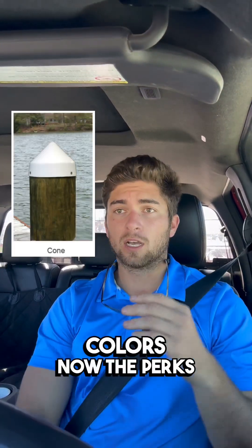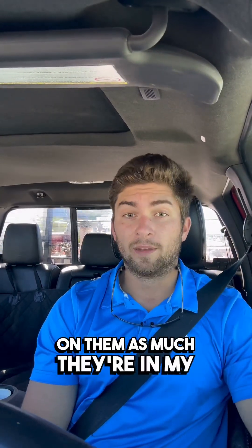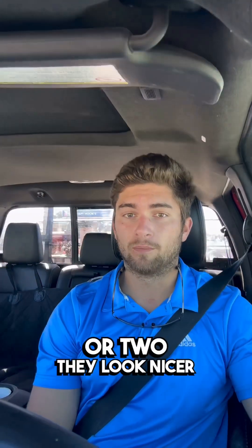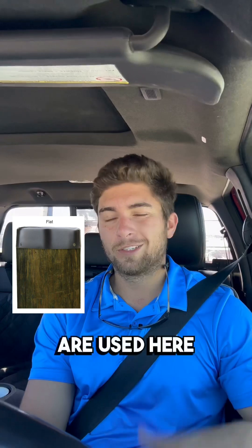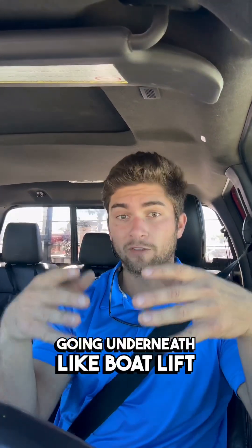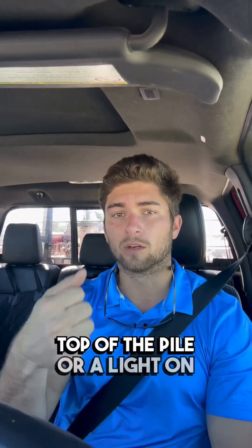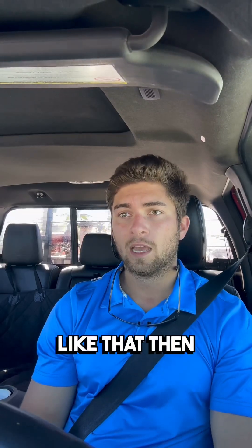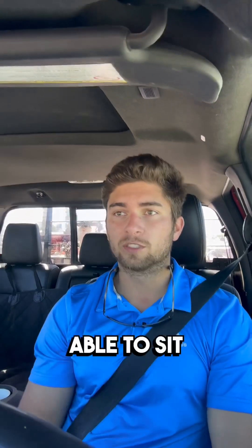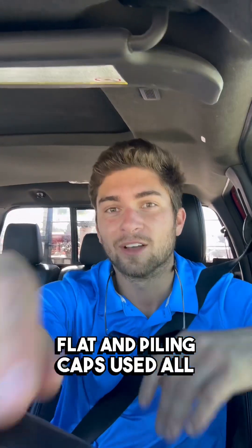The perks of the cone ones are that birds don't perch on them as much. In my opinion, they look nicer too. Birds aren't going to perch on them, so you're not going to have stains on your deck. The flat piling caps are used here and there, but they're mainly for going underneath boat lift beams, or if you're going to put an accessory or a light on top of the pile. Then you have to have that flat surface to sit that on there. Other than that, you don't really see flat piling caps used all that often.